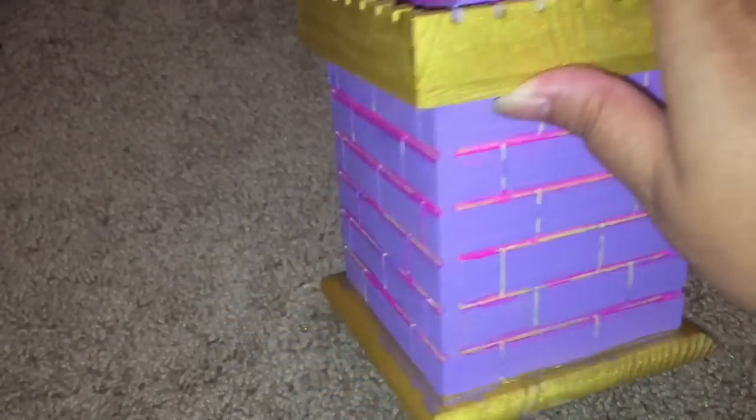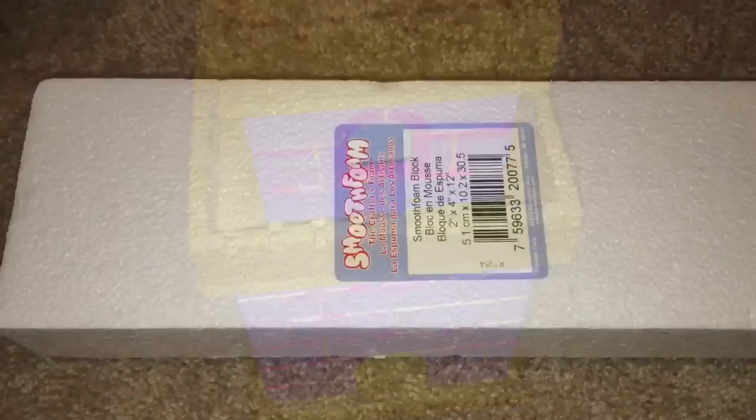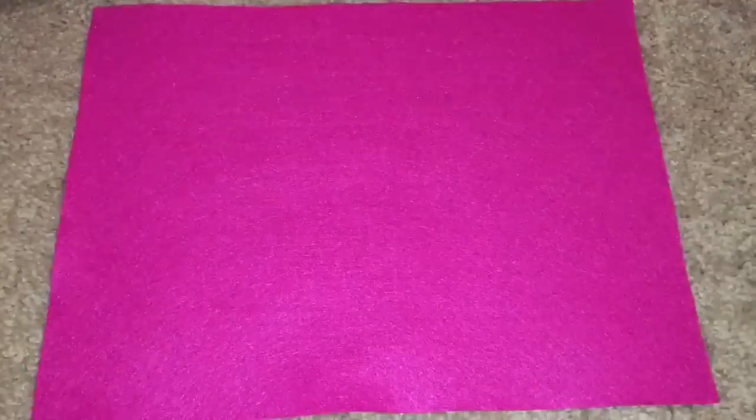The fuchsia accents look a little bit messy to me, but my daughter begged me not to change it — she said she loved it. And ultimately this is for her. This is a Michael's smooth foam block, $3.99.